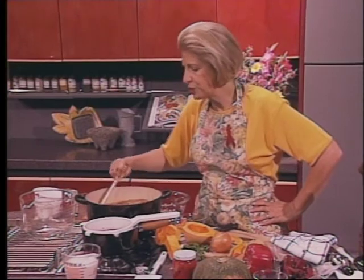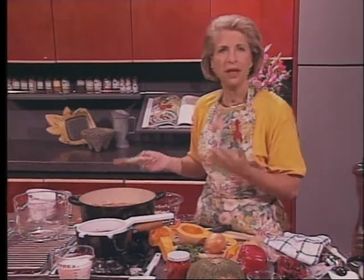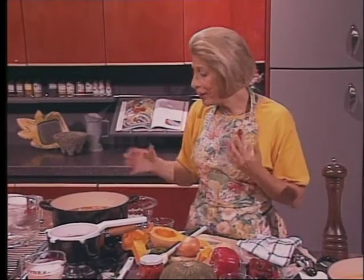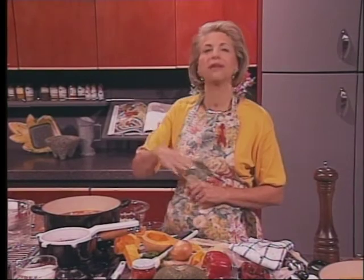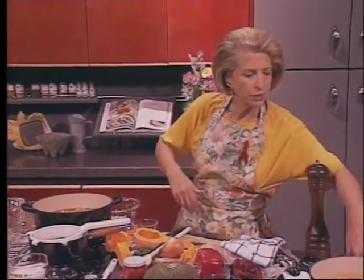You can chill the soup at this point for up to three days. You don't have to do this all frantically at the last minute. Then reheat it just before continuing. If you need to thin the soup with more stock, you can — you can always do that. And then season it with salt and pepper.